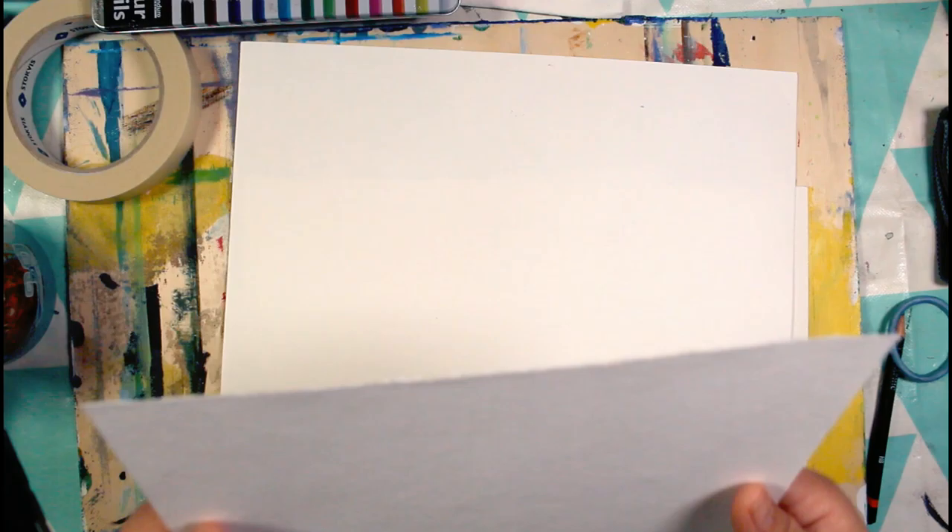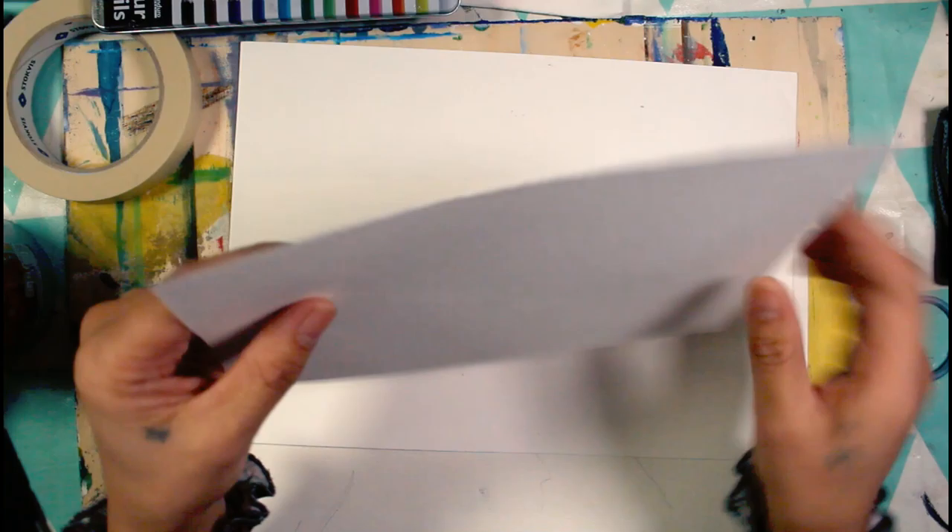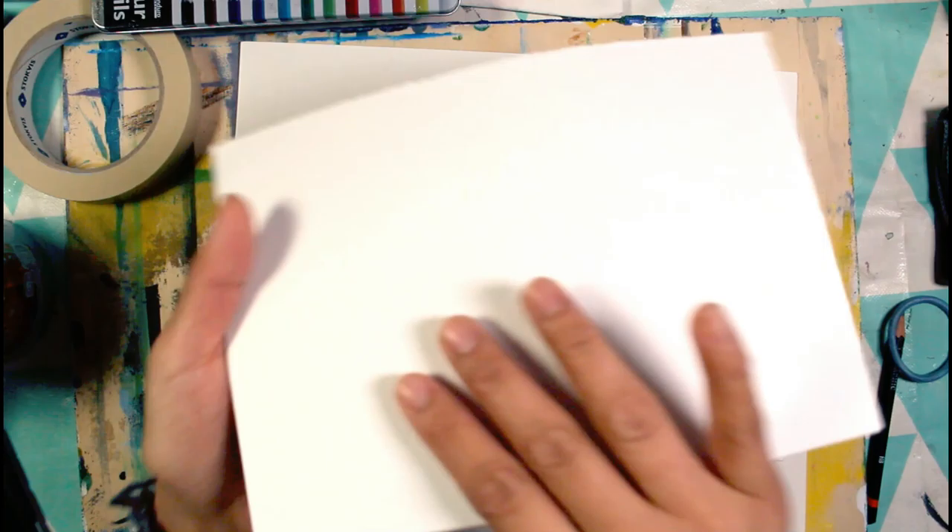The texture of the paper is actually easy to determine. You can see that it has a little bit of texture — a little bit of tooth, that's what it's called. And when you touch it, it's a little bit rough.